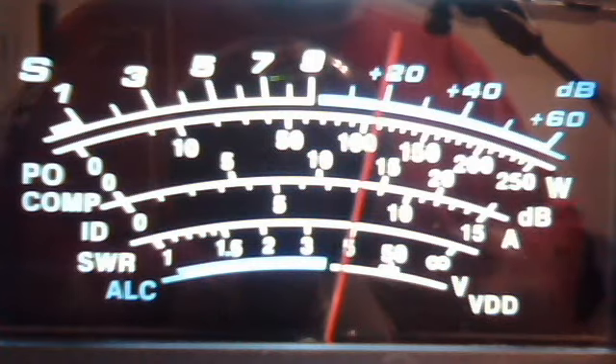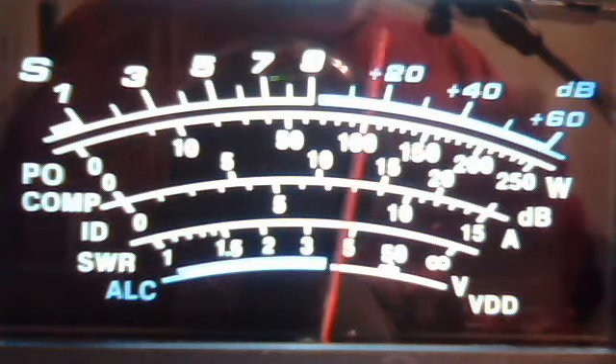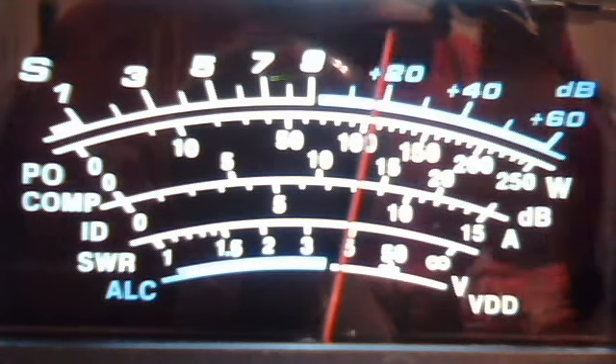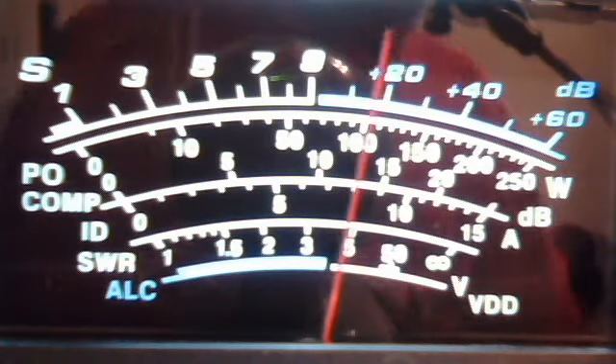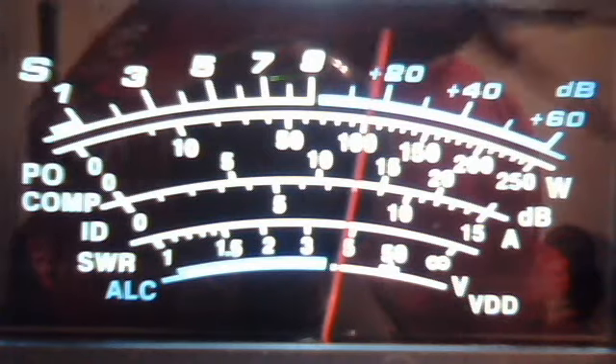Roger, roger. I appreciate that. I wanted the noise gate to get rid of the background. And this PR-20, actually, if I didn't have the equalizer hooked up, it'd be really, really basic. It sounds best with my treble brought up pretty high. But yeah, I appreciate the flowers there. Sure do. Thanks a lot, bud.